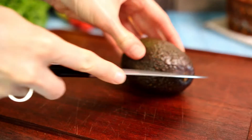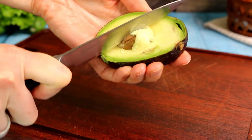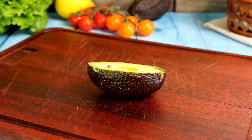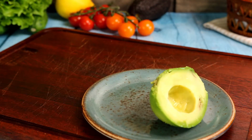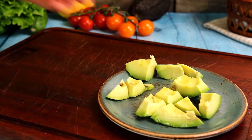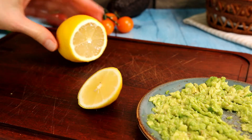Then peel and mash an avocado. I like quick recipes, so you can use a fork instead of a blender — less to wash. I prefer to add lemon juice and pepper.